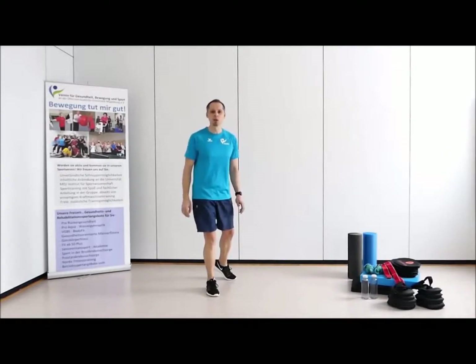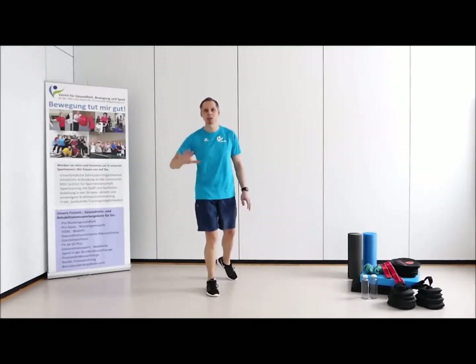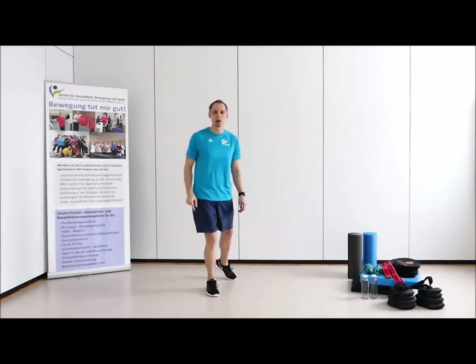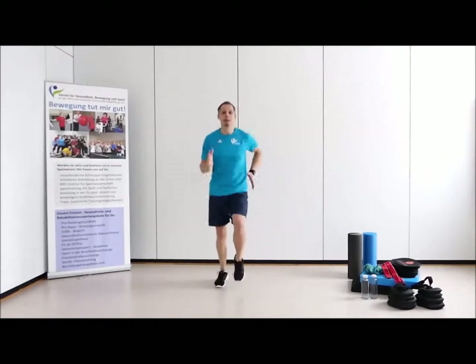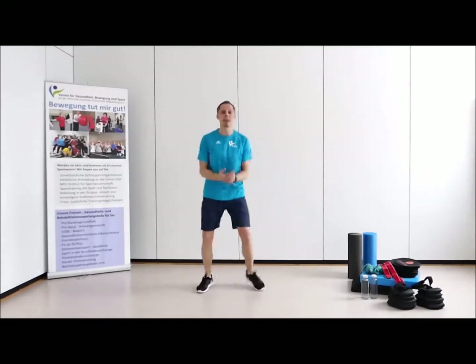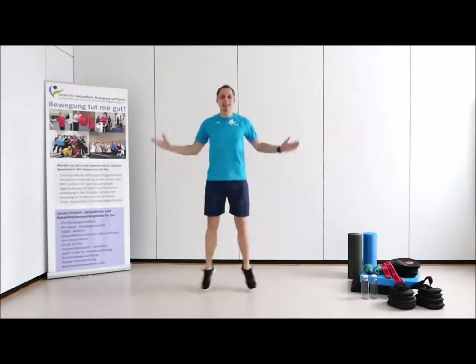Da haben wir vier Übungen für euch vorbereitet, 20 Sekunden lang, dann gibt es immer 10 Sekunden lockere Übergangsphase. Wir beginnen in der ersten Runde mit dem Laufen – angenehmer, aber doch impulsiver Kniehub. In der zweiten Runde haben wir den sachten Hampelmann.